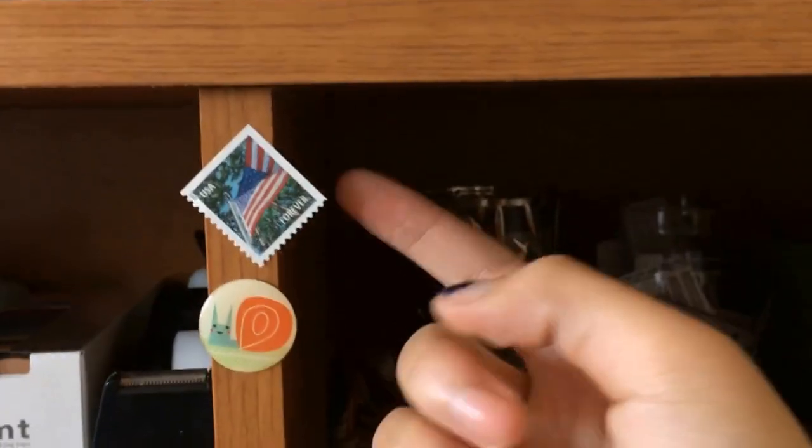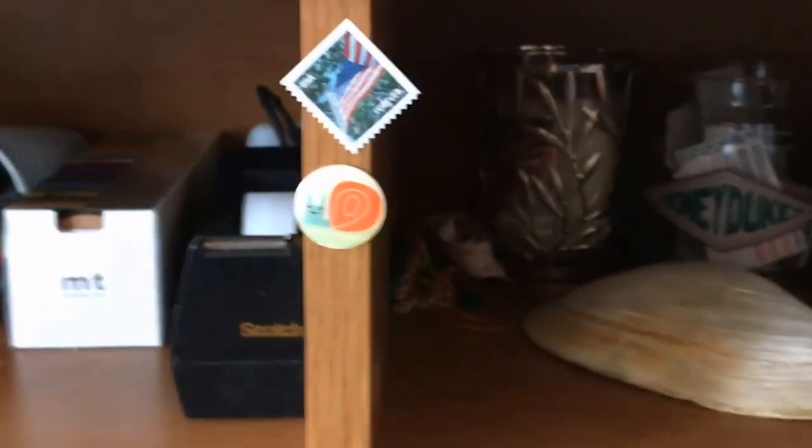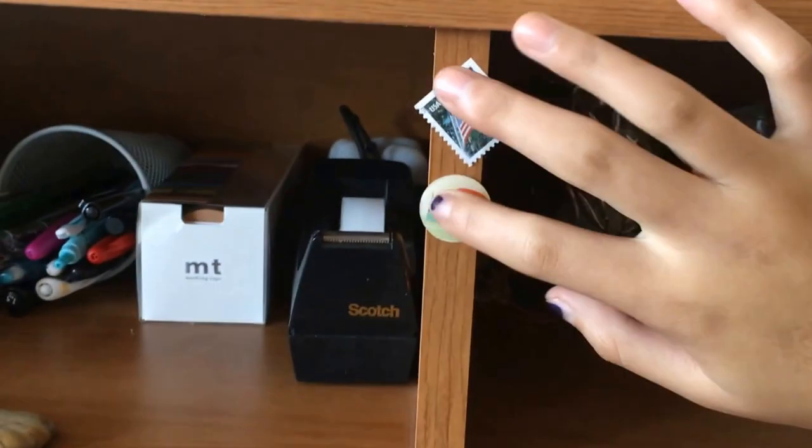Back here I have some hand sanitizer. Normally I'll keep one thing of hand sanitizer in my bag, and the rest are stored back here. This is some tape. This is a stamp and a little snail sticker — because whenever I have a sticker sheet and it's one sheet but with just one sticker on it, I can't stand that, so I'll just take them off and stick them here for later use. Back here I have a candle in a decorative jar. I have some assorted things that need to go back where they belong, like a measuring tape, some string, and some popsicle sticks.